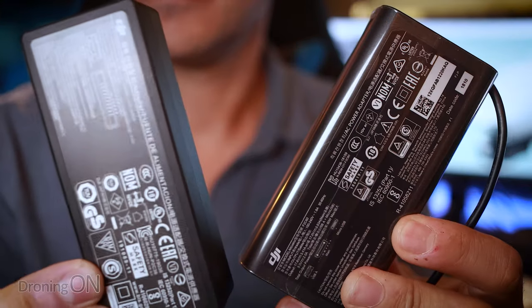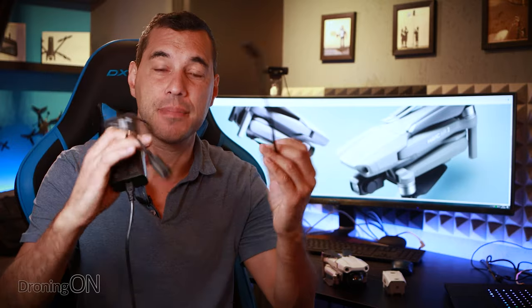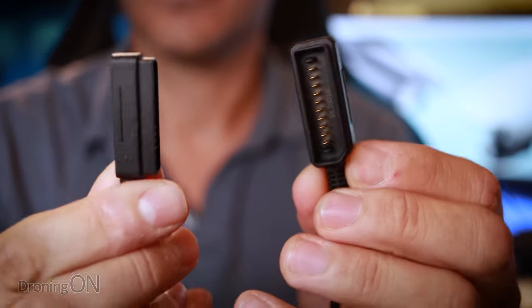The other day I was traveling with my Mavic Air 2 and my Mavic 2 Pro and because of that I had my big drone rucksack, which was pretty heavy for a couple of reasons — these batteries. When you're traveling with your drones, no matter how many batteries you have, you need to charge them up after you've flown. But how frustrating that the Mavic Air 2 and the Mavic 2 Pro use different chargers because they both have different plugs on the end.